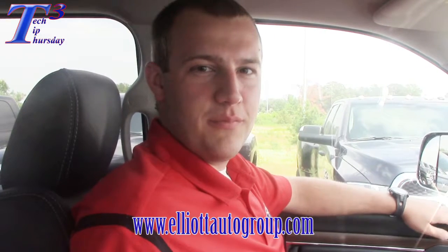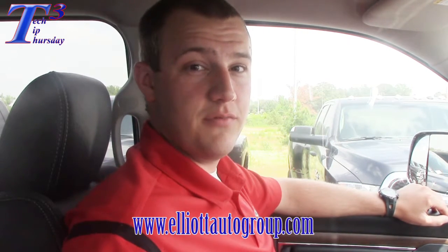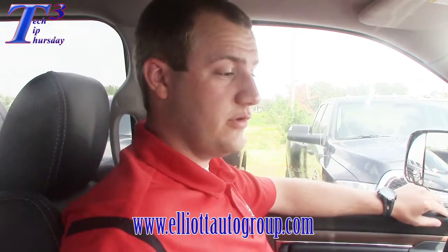Hey, this is Brent with Elliott Auto Group, and I'm here in Mount Pleasant, Texas. Today I have a Ram 2500, and the feature I'm going to go over is the fact that you can save up to four different trailers to your trailer brake on the vehicle.